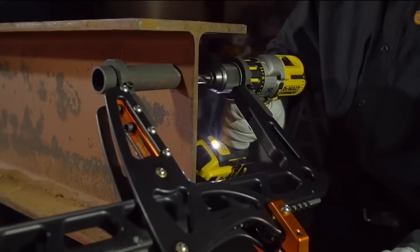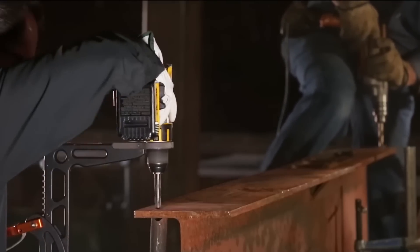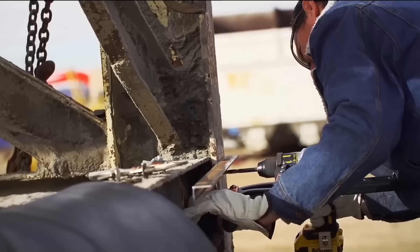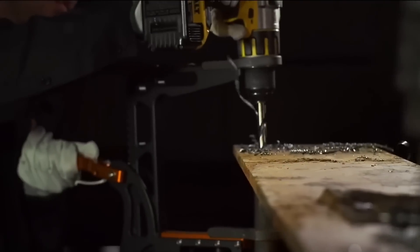With drill collars for compatibility, it accommodates most hand drills. The adjustable depth stop ensures precise hole drilling. Its self-stabilizing base prevents wobbling during operation, enhancing safety. Experience the convenience of drilling at a true right angle, reducing the risk of breakage and injuries.